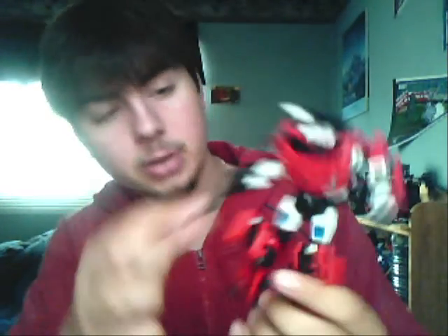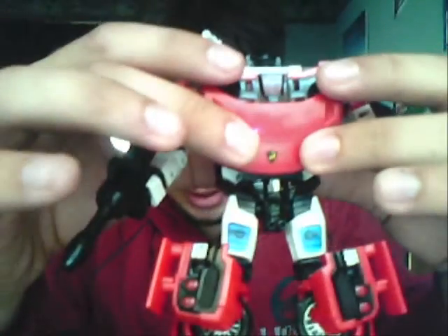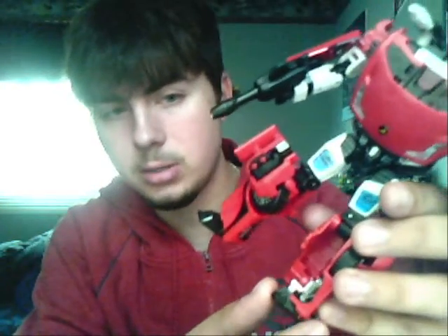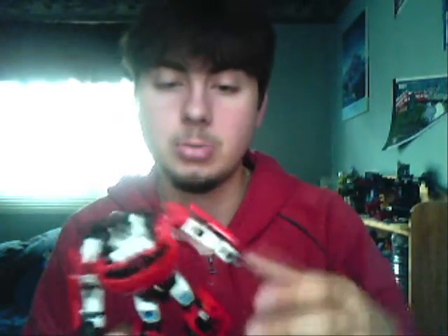I also put some of Sunstreaker's labels on here — some extra ones that I had. So I put the Ferrari, or whatever it is, on there, as you can see. Also, the inside pistons and gears that would go on the inside of Sideswipe's or Sunstreaker's legs, I also put on Sideswipe.